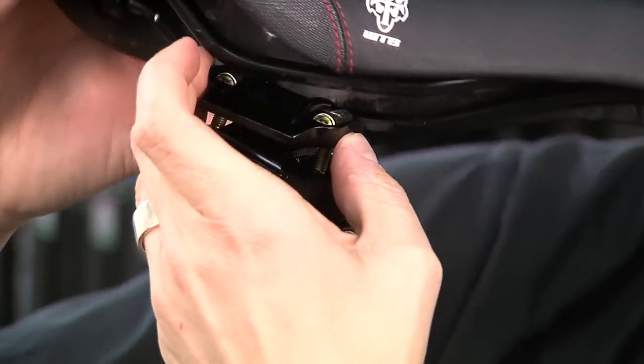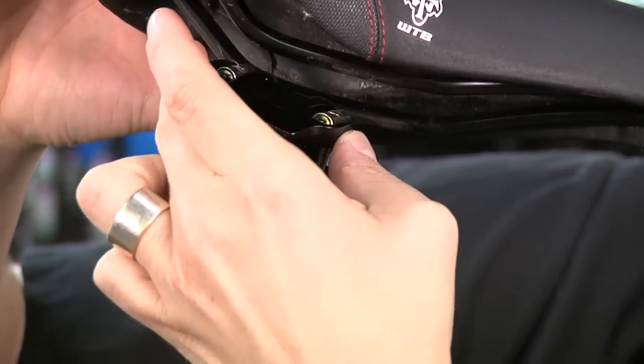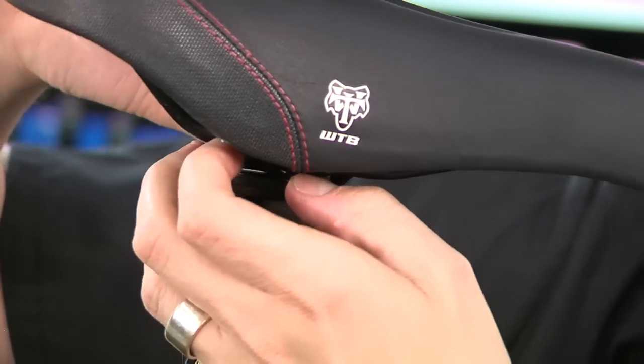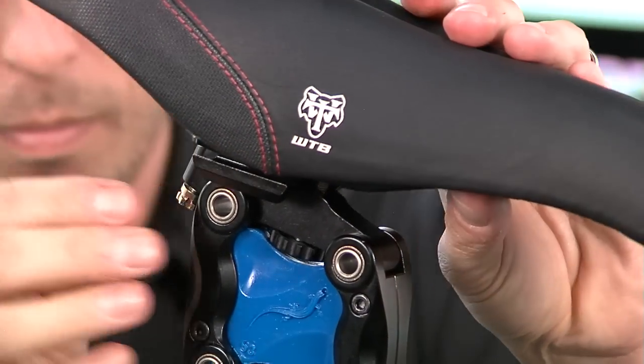Place one rail of the saddle in position between the upper and lower clamps. Then rotate the saddle so the other rail slips over the far edge of the upper clamp and into position in the rail grooves of the lower clamp.